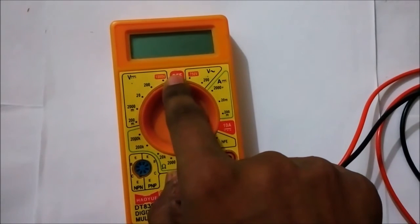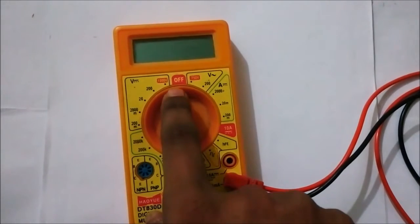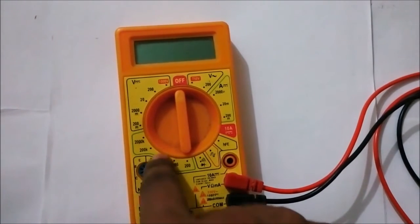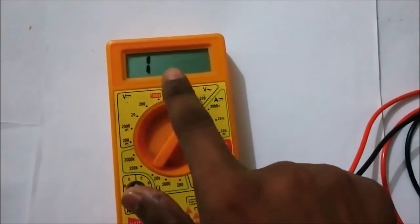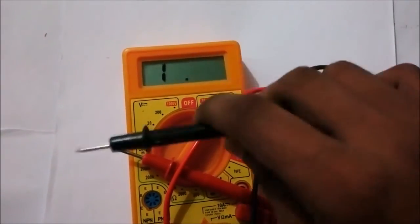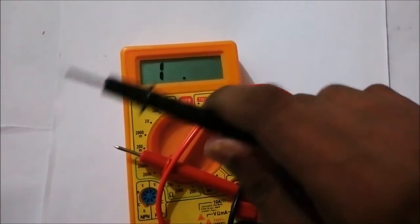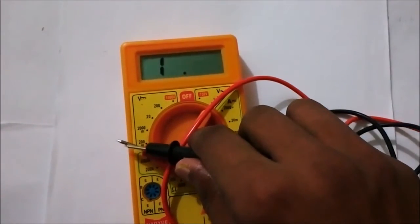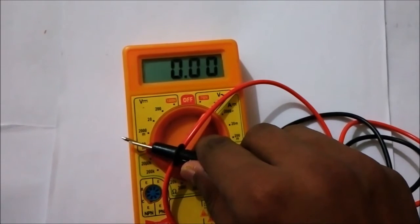The indicator line is initially on the off state. If we want to measure resistance, we have to put the knob in the range of 200 ohm to 2000 kΩ. When the two probes are far apart, it shows '1' because air has high resistance. If we connect the two probes together, it shows almost zero because there is no resistance between them.